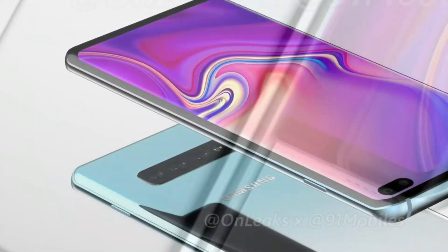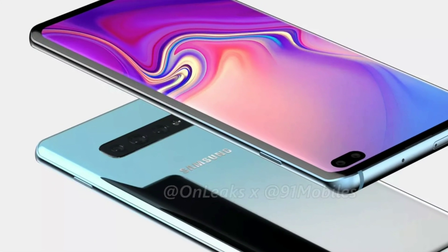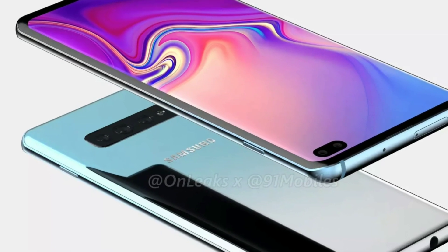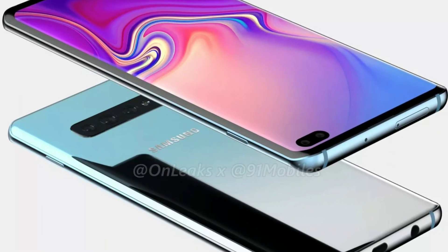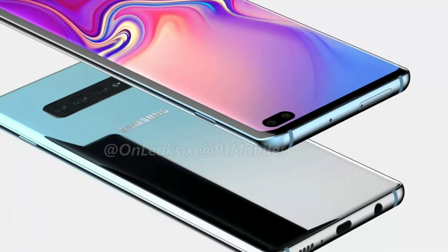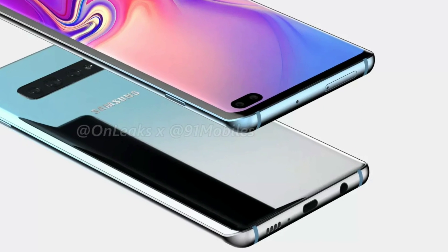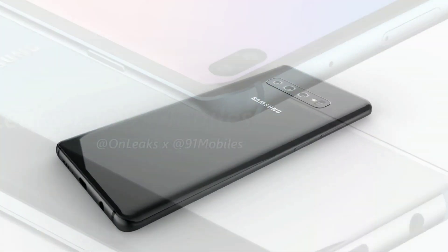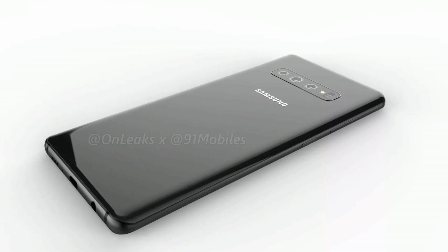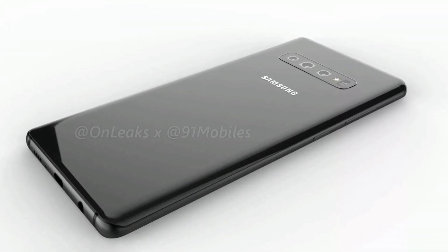We can also confirm that the Galaxy S10 Plus will feature an in-display fingerprint sensor, a first for Samsung phones. Notably, the fingerprint sensor is rumored to be an ultrasonic one, using sound to read the map of the fingerprint. This is expected to be faster and more accurate than the current optical in-display fingerprint sensors, such as the one on the OnePlus 6T.